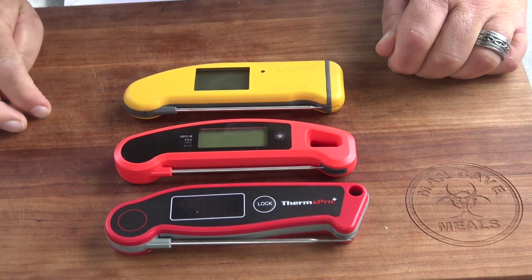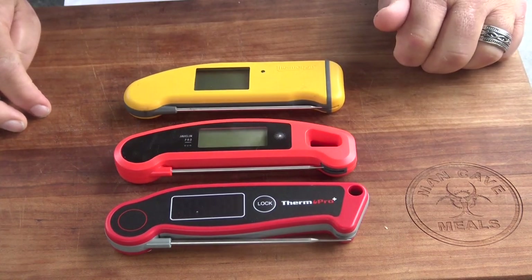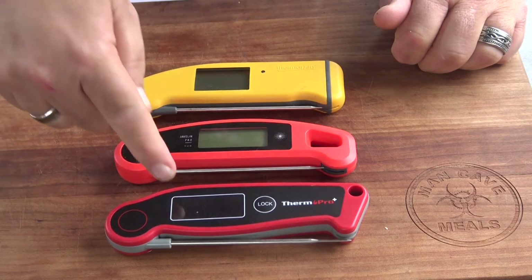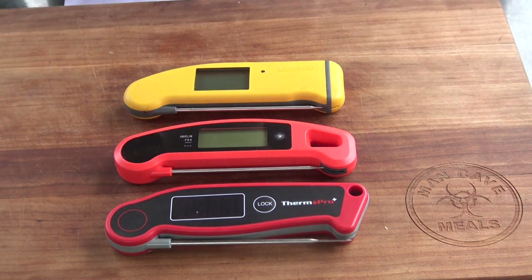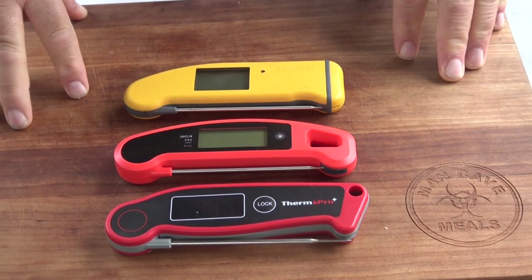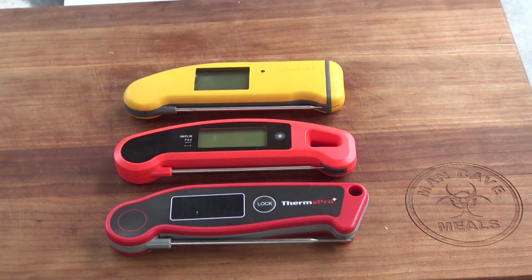The thing that separates these three thermometers most for me is display quality — I love the really bright red LED display on the ThermaPro. So with that, I'm going to wrap this up. Let me know what you think, what your favorite thermometer is, and what makes it your go-to. Until next time, this is John Setzler with Man Cave Meals.